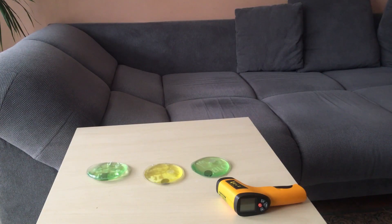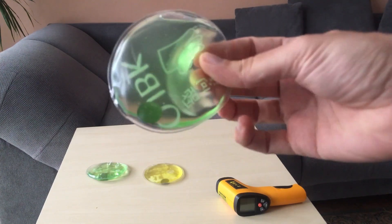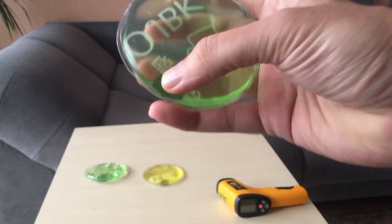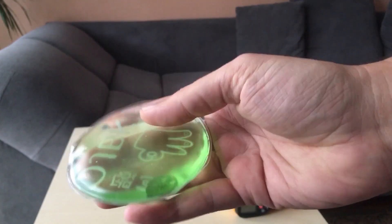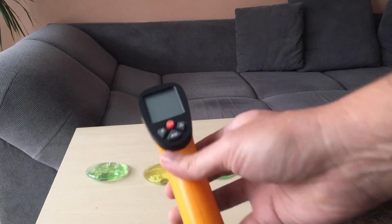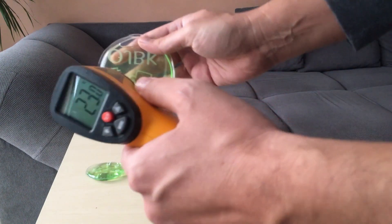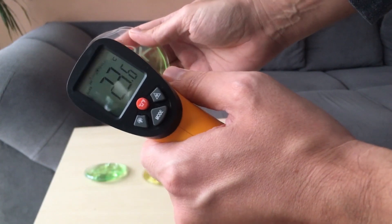Today I will show you reusable hand warmers that get hot by freezing. You can see packs full of liquid. The liquid inside is a mixture of sodium acetate and water. The melting point is about 58 degrees Celsius, 136 Fahrenheit. We are currently at room temperature, about 26 degrees Celsius, and it's still a liquid.